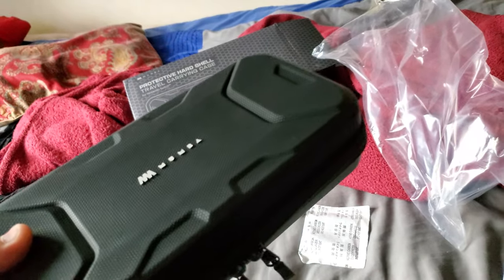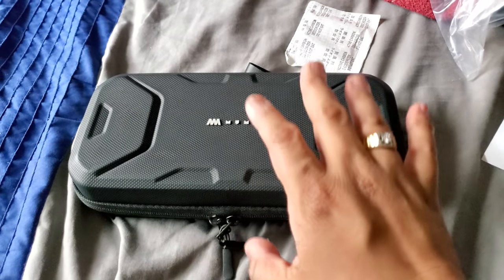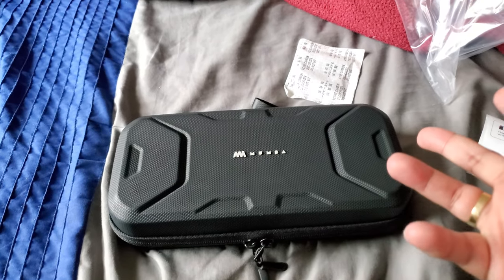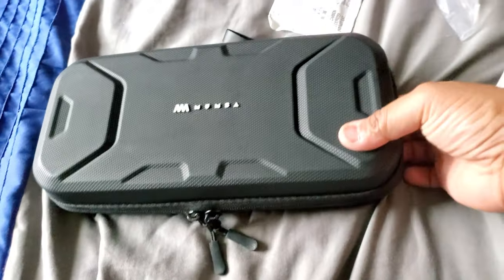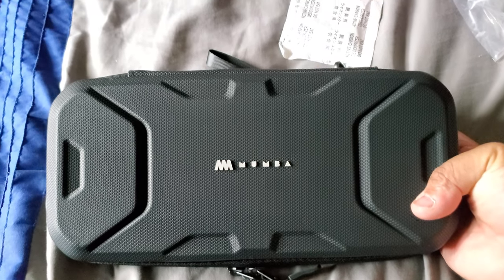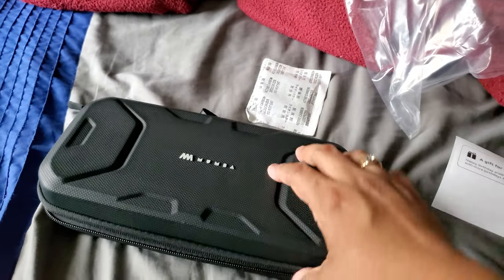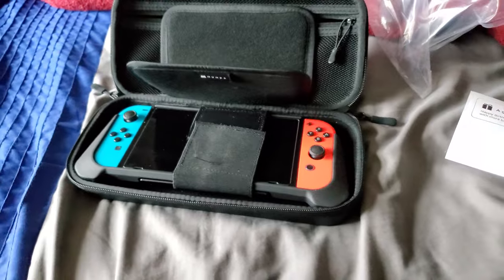It's heavy as hell but it's much safer than any other traveling case. I would recommend this especially if you have the other Mumbo product — the armor case that surrounds and protects your Switch — this carrying case is meant for that. Thank you guys for watching. I'll put the Amazon link and the armor case link in the description. God bless, see you next time!